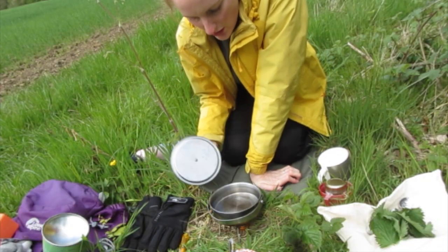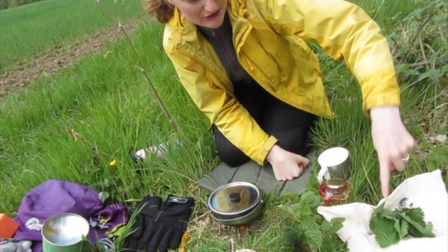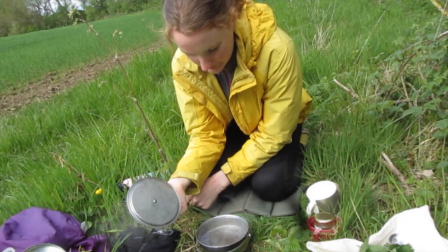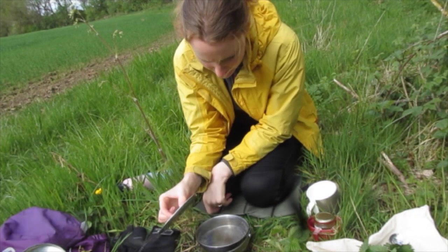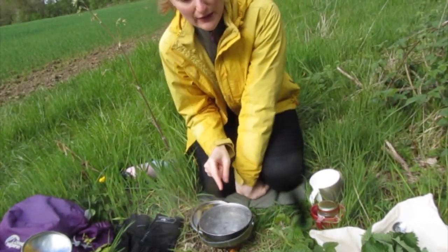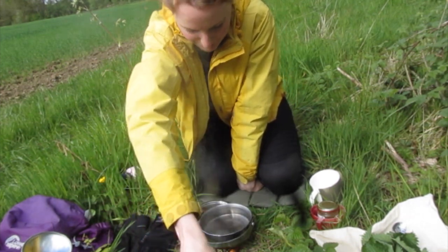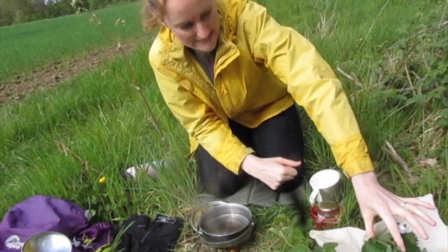I've got the water on to boil and I've just given the nettles a rinse and put them to one side. The water is now boiling so we just need to turn the gas off and then we'll put the nettles in.